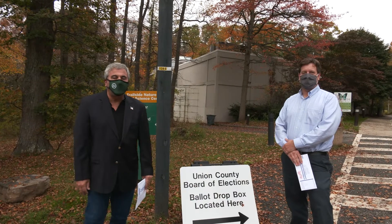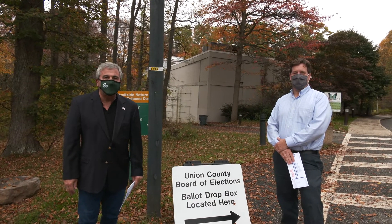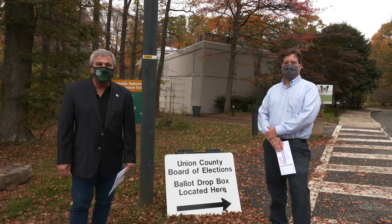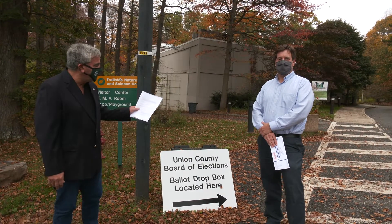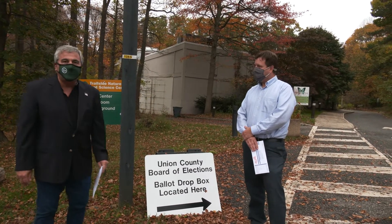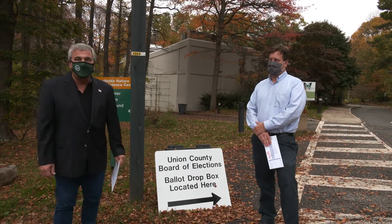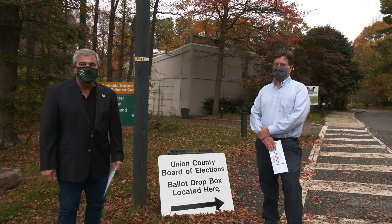Hello Boaters, this is Paul Mirabelli, the Mayor of Mountainside. I'm up here in the parking lot of the Trailside Museum, which is the place where we have a designated drop box for your votes. There's a big white sign you can see here that will direct you toward the ballot box.